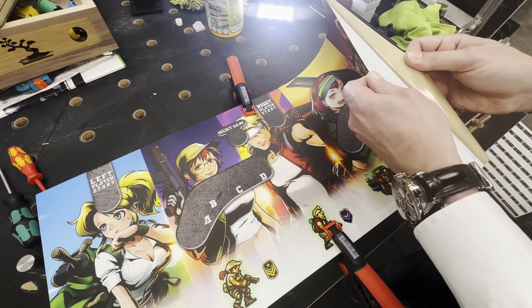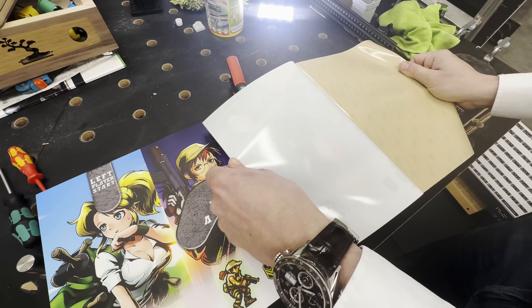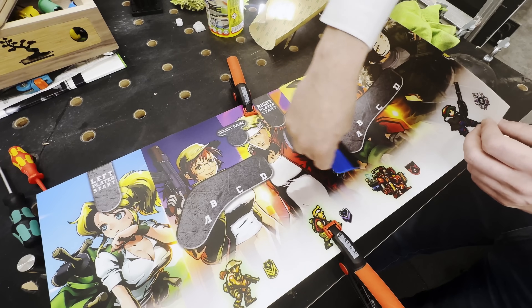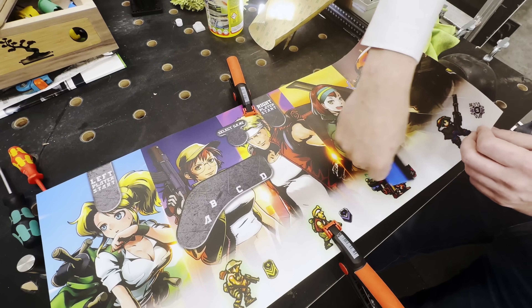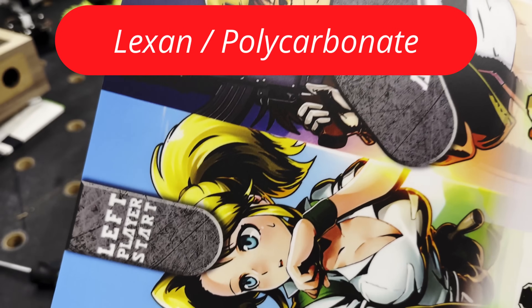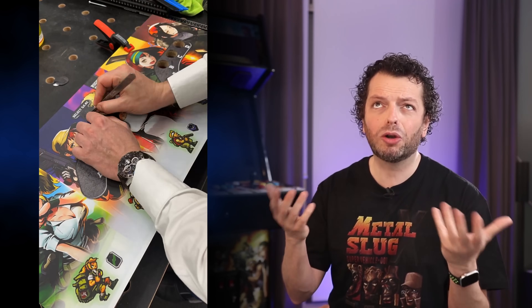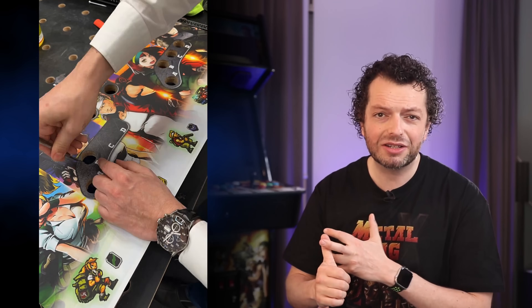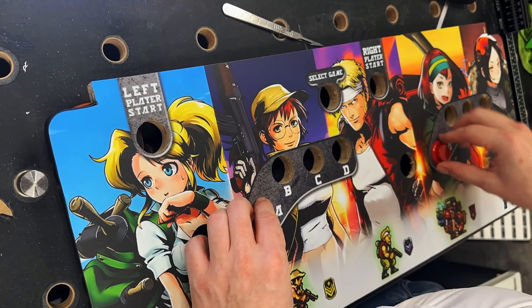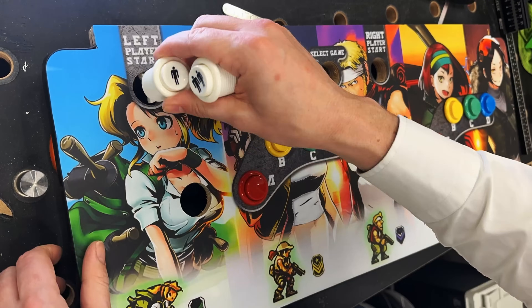Then it was time to build the control panel. I didn't want to use the standard plexiglass protective layer as I would normally do, because this would not fit the original feel. But vinyl would not stay pretty for long and would also not feel original. So I found this Lexan material, also called polycarbonate. It's basically a kind of plastic that they can reverse print on from the back. This stuff is amazing and it's used in industrial appliances like control panels for machinery, home trainers, and lots of other stuff. It feels wonderful and it will last a lifetime.